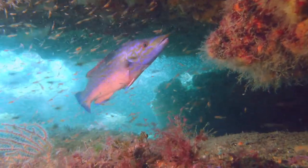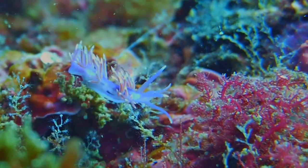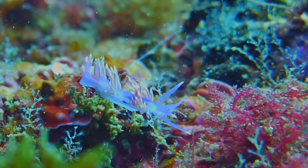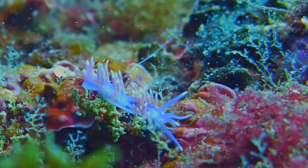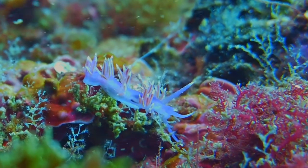Again, the bass with a lot of shrimps there. This is the old Flabelina Pedata, which is now not Flabelina because the genus was reclassified. It's part of Flabelina Pedata, if I recall correctly.